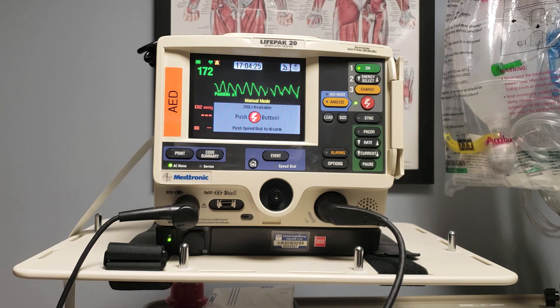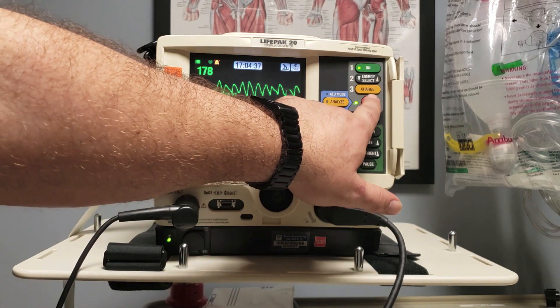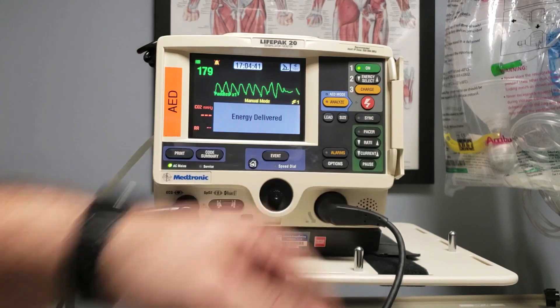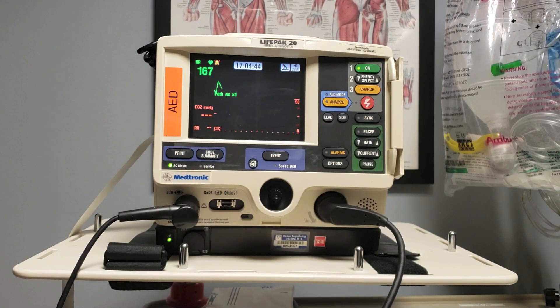Once it's charged, you're going to hear that alarm indicating it's available to shock, and it gives you the prompt to hit the correct button. This is the point where you need to say, 'I'm clear, you're clear, we're all clear,' and once everyone is off of and away from the patient and the bed, you're going to deliver that charge, and it will tell you that that shock has been delivered.